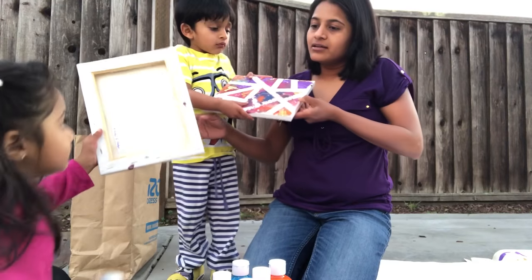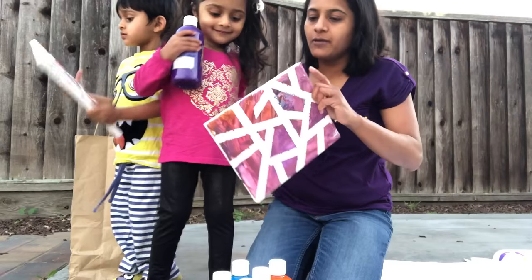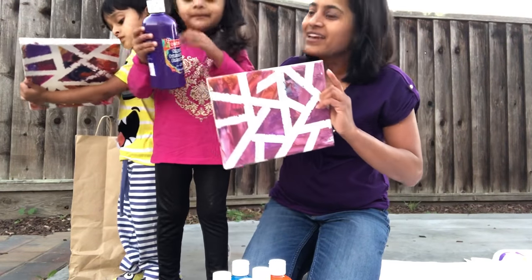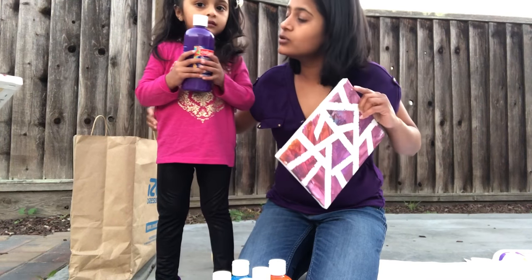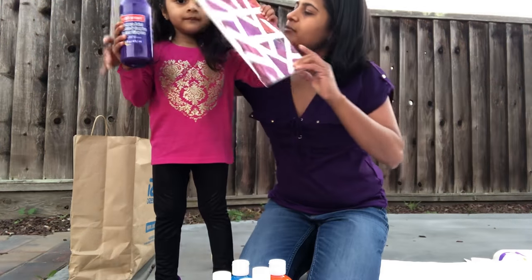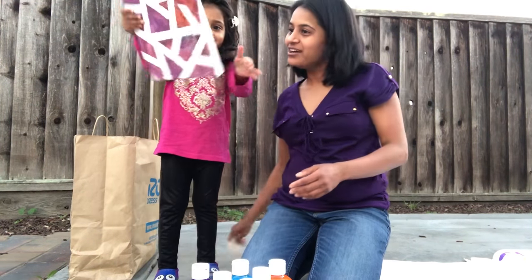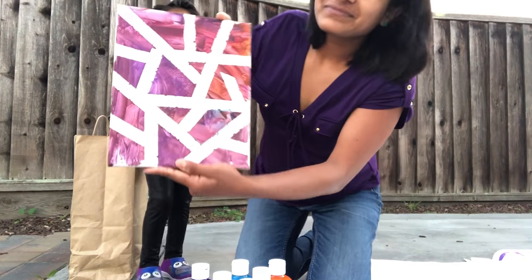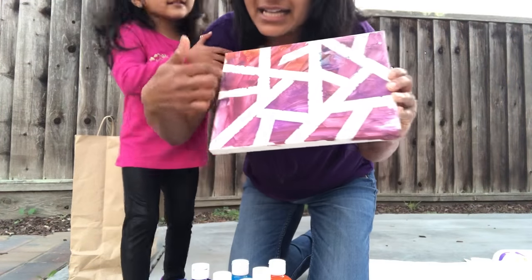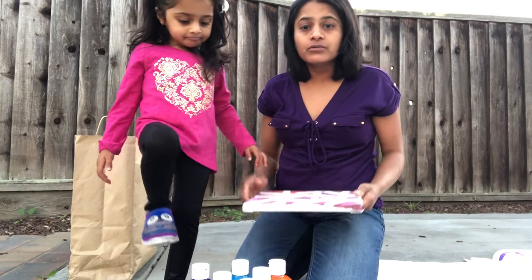Alisha, show me yours — come stand here and show me your painting. Her favorite color is purple, that's why her painting is purple everywhere! Hold your canvas with both hands and show your painting — she's so proud of it. Let's go a little closer, and that's how the masking tape makes this design.